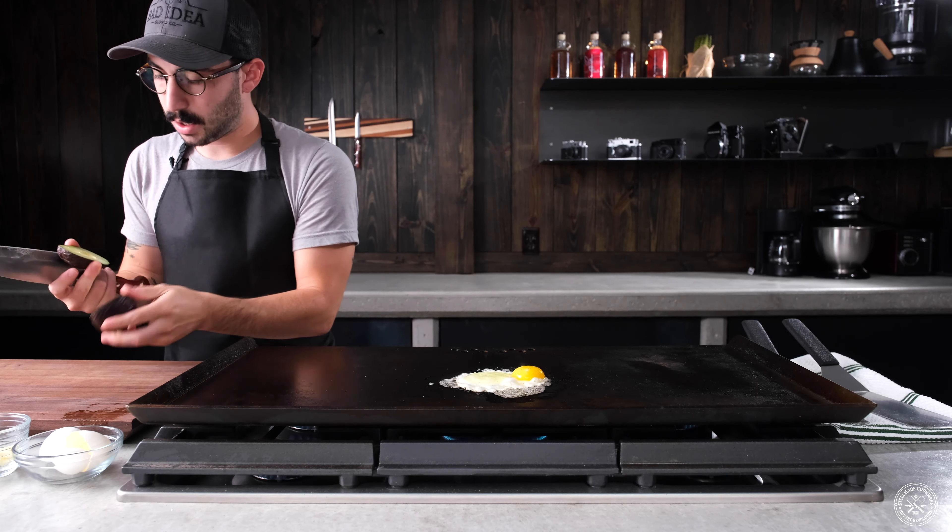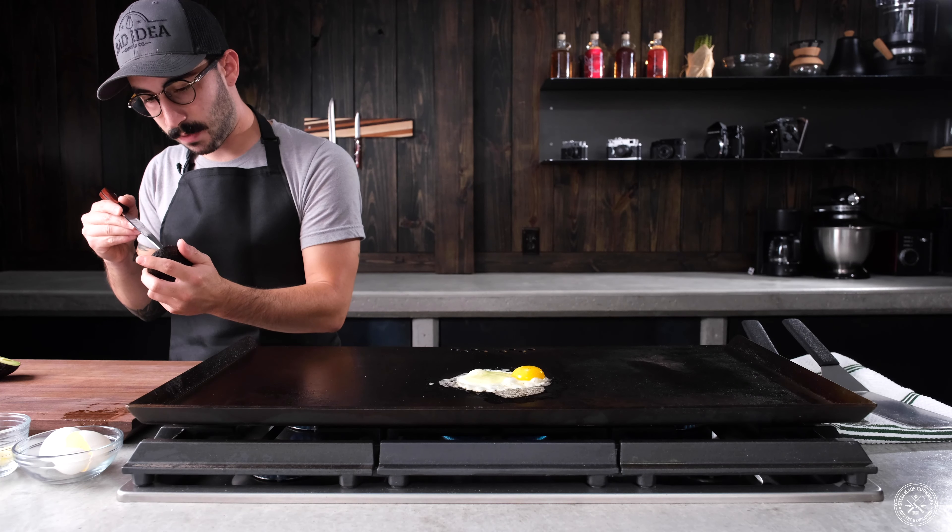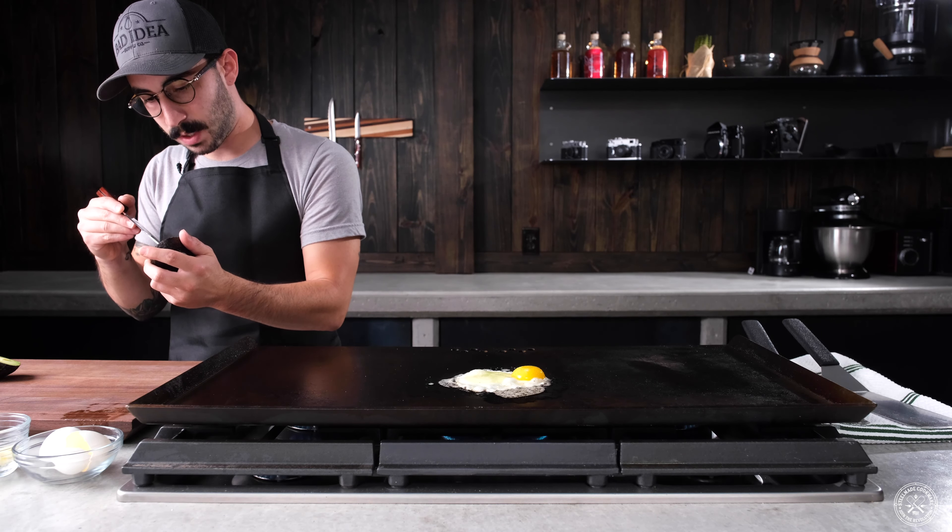You want to make sure you get a ripe avocado. There are many ways to pit an avocado — just make sure one of them is not cutting your hand.